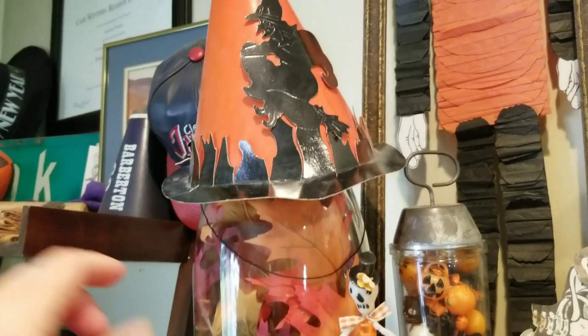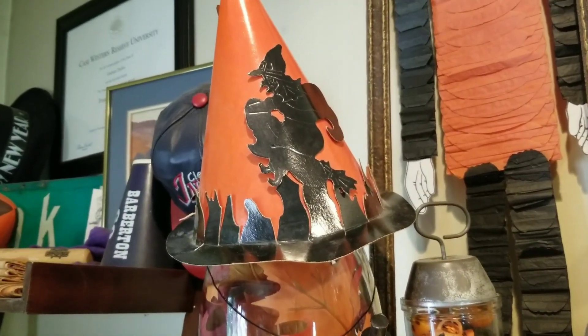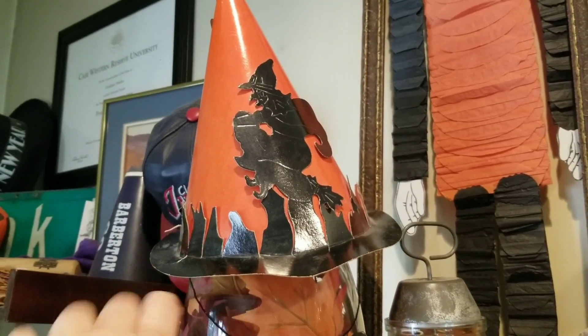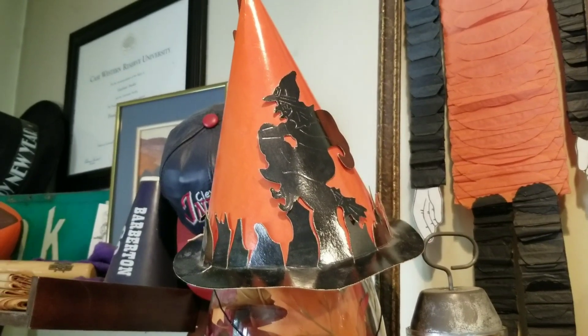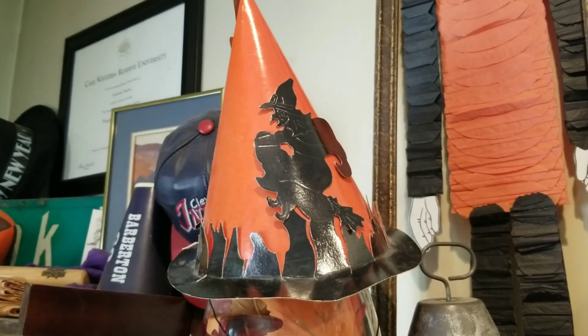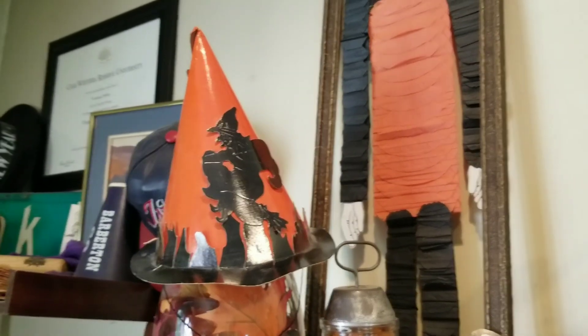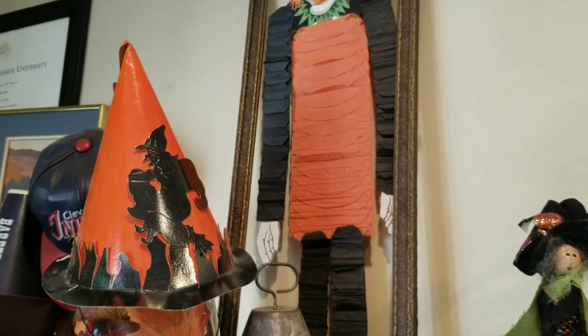Up here on top of it, I added this year this Halloween hat. I got that when I was with Katie of Vintage and Vinyl in Florida — I went down there and spent a week with Katie, and I picked that up at her favorite store, Eco Relics.